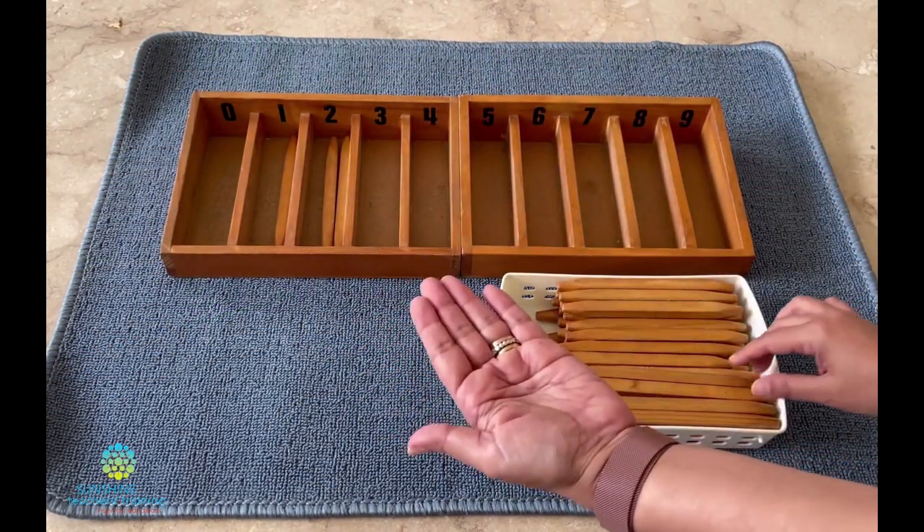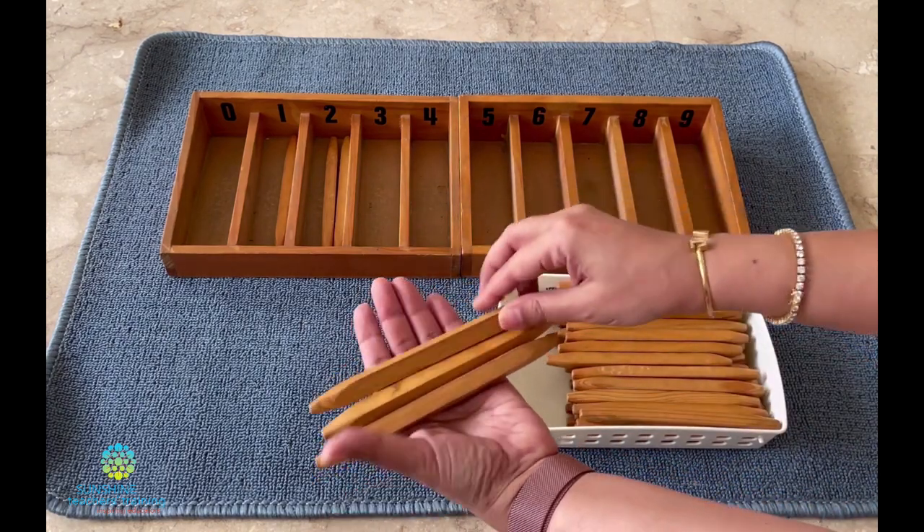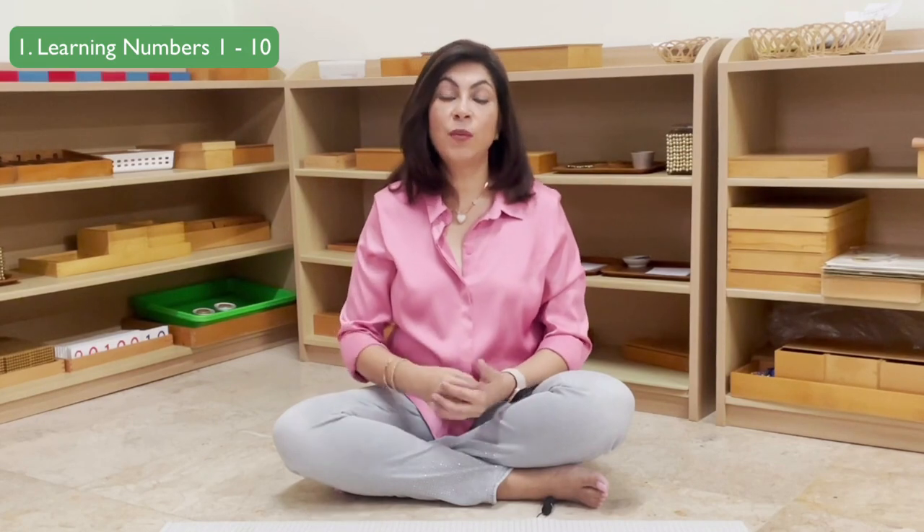Montessori math is divided into six areas. The first area is teaching numbers 1 to 10. We focus on teaching children the counting of objects from 1 to 10, as well as learning the written symbols for 1 to 10.